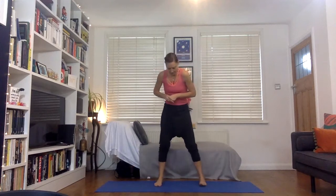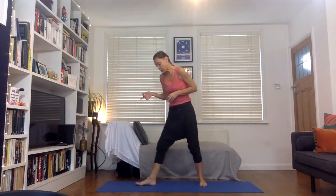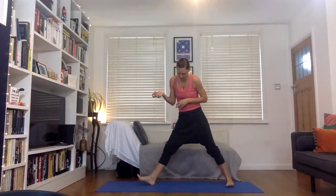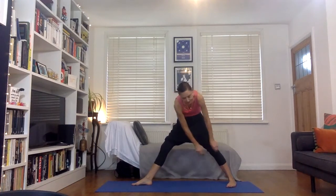We're going to come to that warrior two position. Take the front toes forwards — the front foot is pointing straight towards the short end of your mat, the top of your mat. The back foot is turning slightly in. Here's our warrior two, and we're bending into that front knee. As we bend into the front knee, we slowly start to take those arms out to the sides, relaxing the shoulders. We know we can have the front heel in line with the inner arch or the back heel.